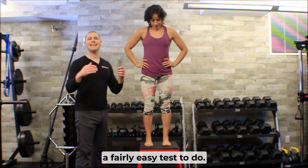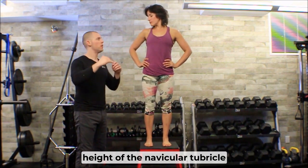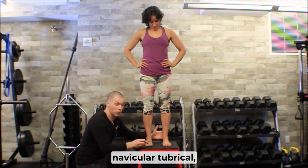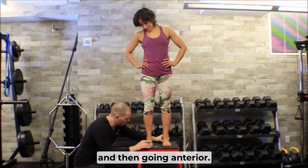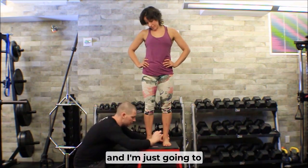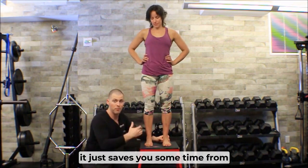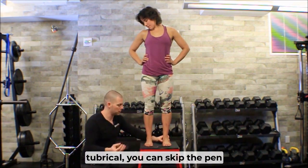The navicular drop test is a fairly easy test to do — we're literally measuring the height of the navicular tubercle from the ground. I'm going to use a pen to find her navicular tubercle, which I do by falling off her medial malleolus, just inferior and then going anterior, and sure enough there's a pretty nice little bump there. I'm just going to put a little dot — you don't have to, it just saves you time from having to palpate the navicular tubercle every time. If you're really good at palpating it you can skip the pen mark.